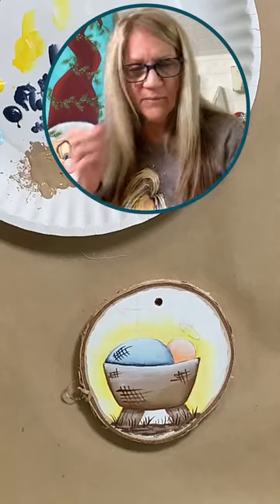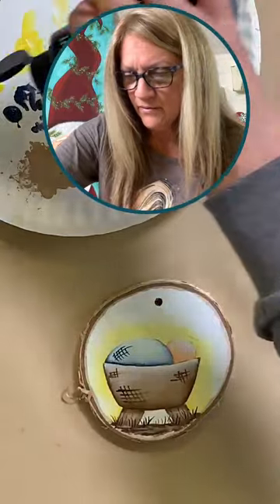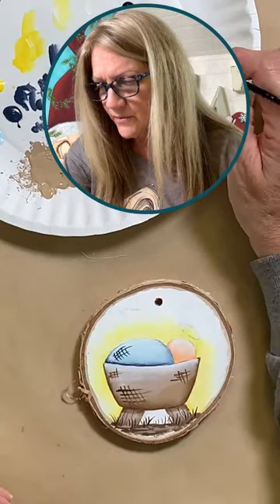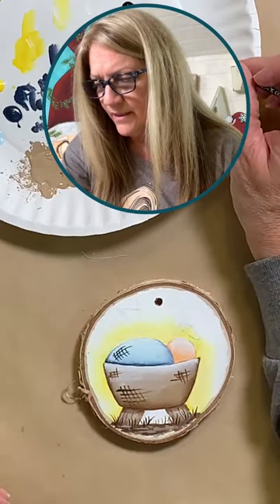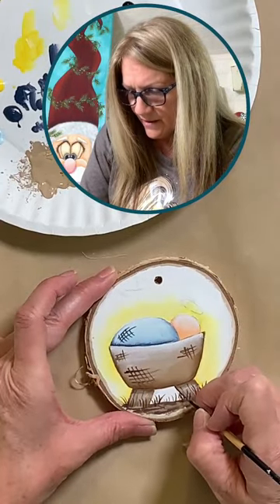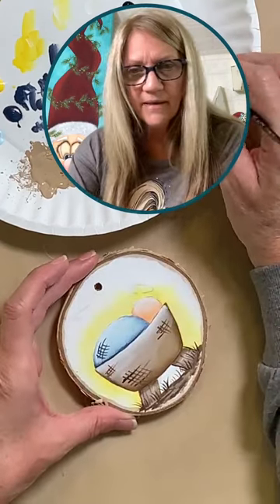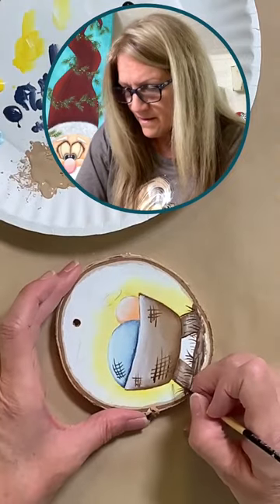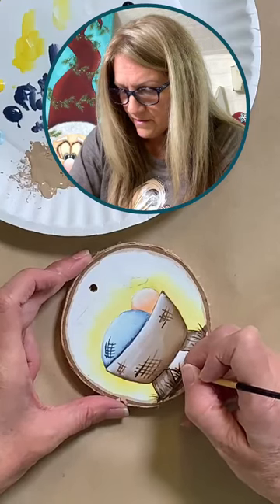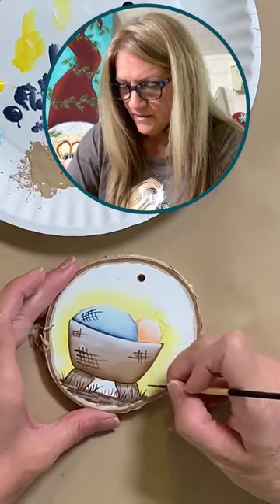I'm going to grab a little bit of black. We'll get our halo done in a second as well, and our star. I'm just going to grab a little bit of black and do a light outline of my parts here before I add my hay. Just a light, light touch going around my pieces — it doesn't have to be super dark, it's just a nice fine line.